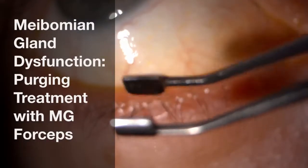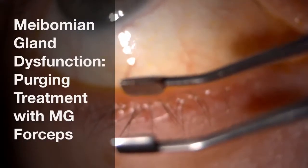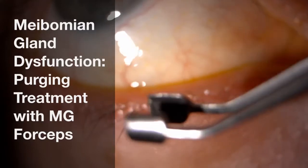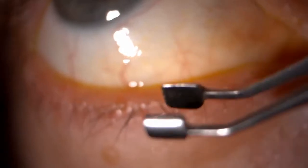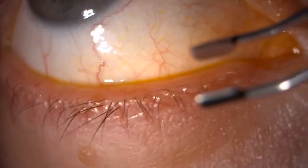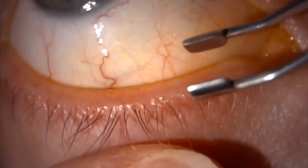We really use meibomian gland forceps both in terms of helping to diagnose the underlying condition and also therapeutically to treat it by purging out the contents of the blocked glands.